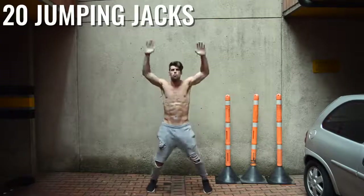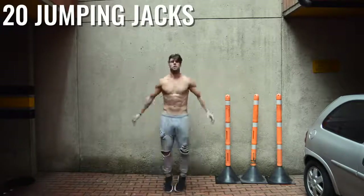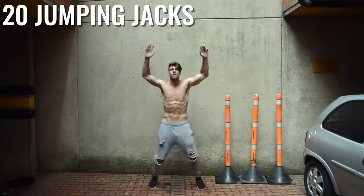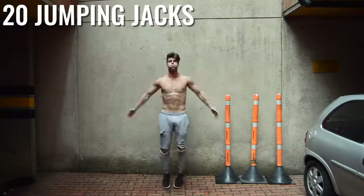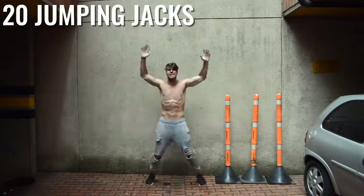Alright, ladies and gentlemen, here we go for the warmup. This is a very leg-focused workout, so we're going to want to make sure that we get nice and warmed up. If you're a beginner, do this three times. I'm only doing it two times here, but if you are a beginner and need a little bit more, just do it three times. Push through this, guys.